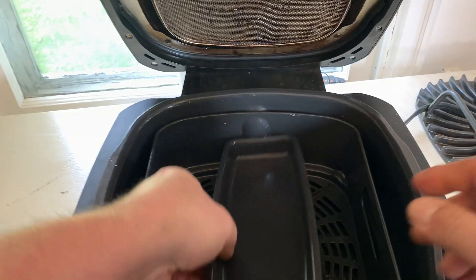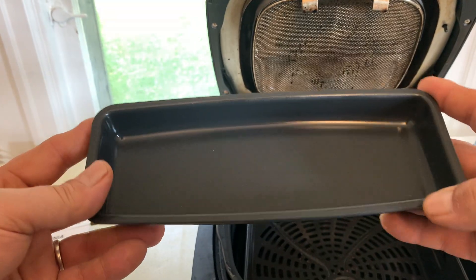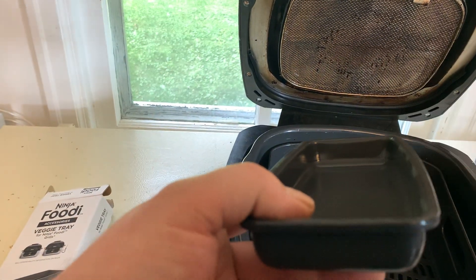So that's what it looks like — very strong, thick metal. Thanks for watching.